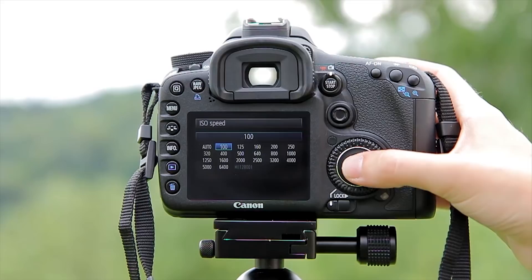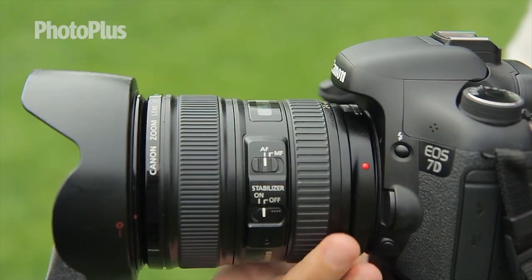If there's a massive difference in exposure values I'll take a separate set of images a stop above and below the first exposure value. It makes it easier to shoot a panorama if you're shooting in consistent light. I'm going to keep the focal distance the same throughout at 24mm.